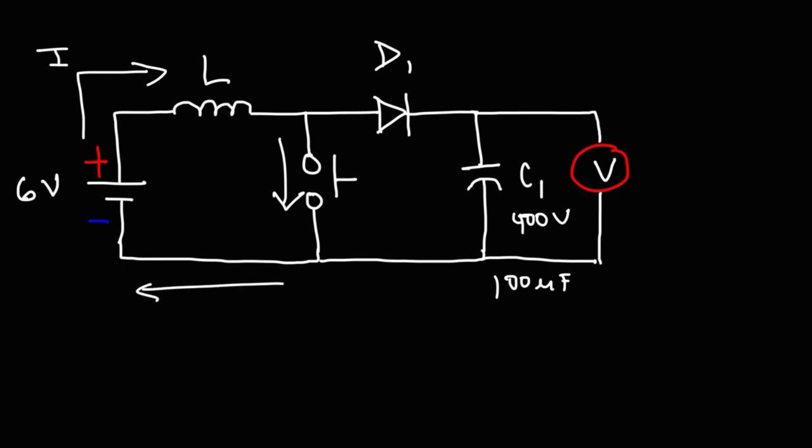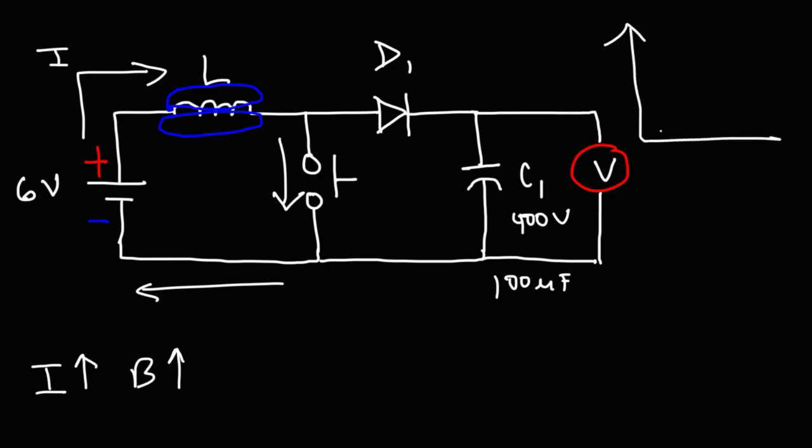Whenever you apply an electric current to an inductor or another device that has coils of wire, a magnetic field will be created. The strength of the magnetic field depends on the number of coils of wire and the amount of current flowing through the inductor. As the current increases, the strength of the magnetic field increases. When the switch is open after the capacitor is fully charged there's no current flowing from the battery, but once you close the switch the current doesn't go from 0 to 100 percent instantly — it increases gradually over time.